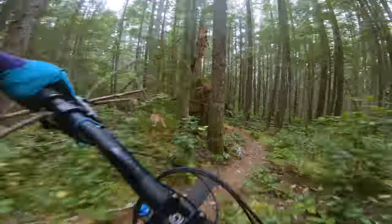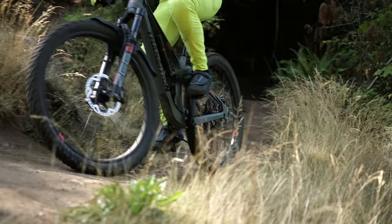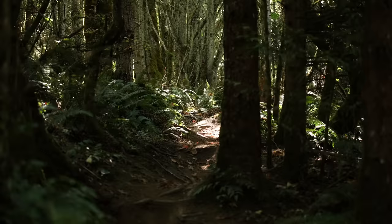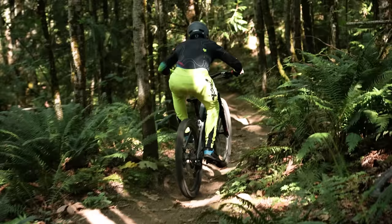Catching a pedal on a root or a rock absolutely sucks — ask me how I know. Is bigger always better? Despite Western culture norms and the world of levers attached to our bicycles, shorter has become the latest rage. And if there's anything modern mountain bike culture loves more than carbon fiber, it's most definitely keeping up with the latest trends.